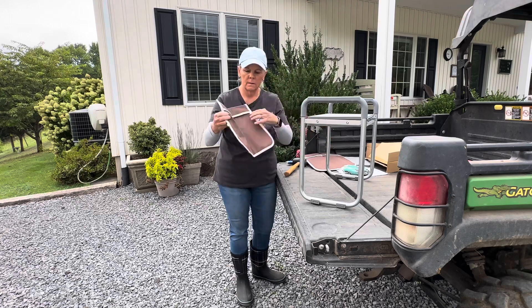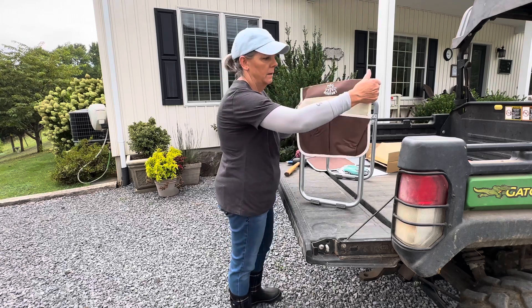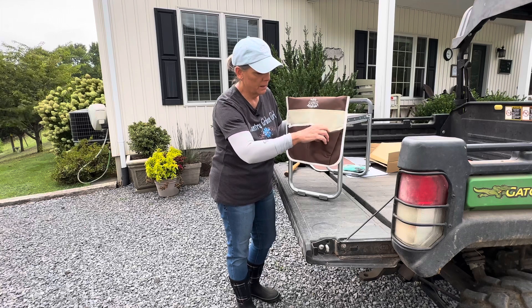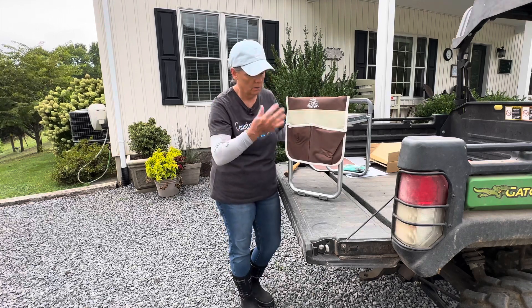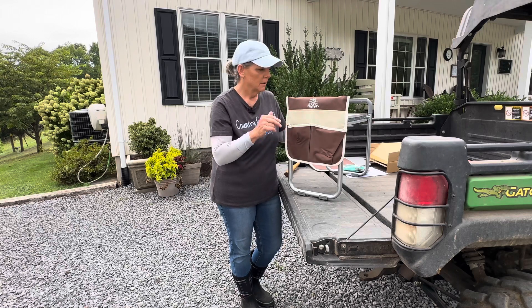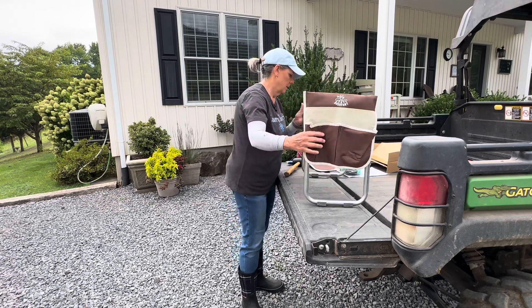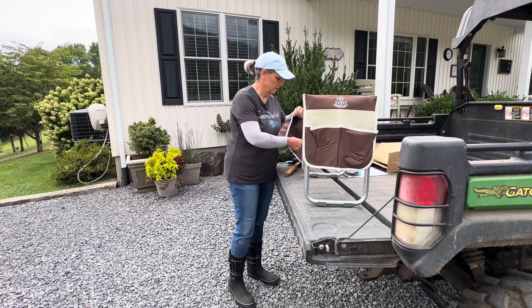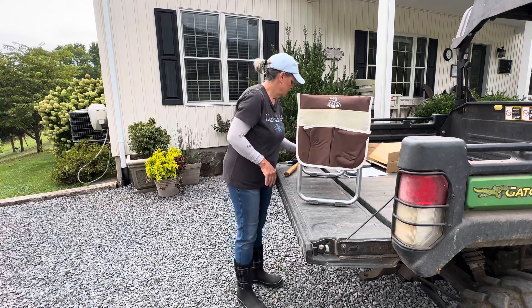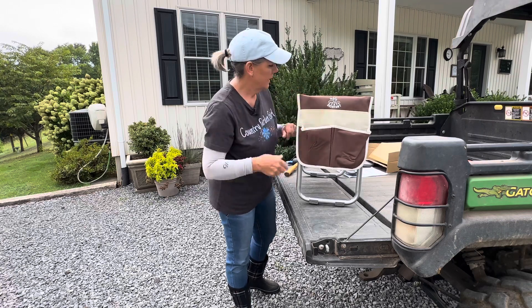So it has these two pouches here. This is from the company Deerfemi, and I'd like to thank them for sending this product out for us to try out today. The pouches go right over like that. I really like this because you can keep your snips, your pruners, your gloves in here — have it all in one spot. When you're ready to do some garden work, you've got everything together. I could just keep the pruners right in the pocket and they would be there when I needed them.